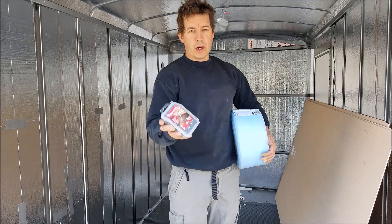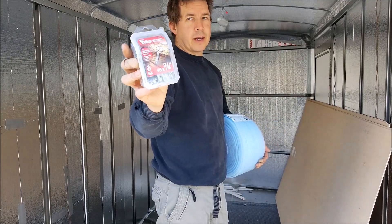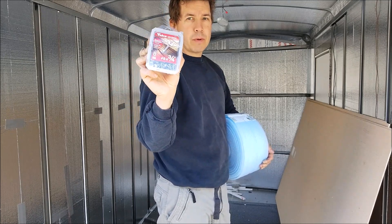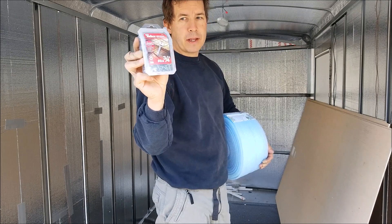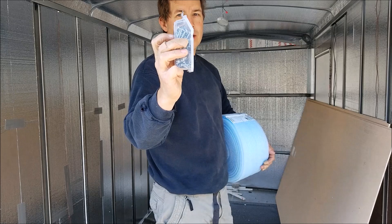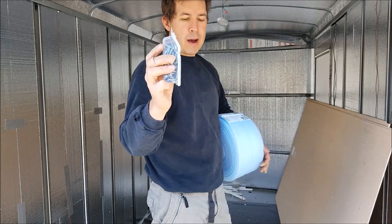I got some screws to hold it on. I got these ones here. I didn't get the auto-drilling ones because I think they have a tendency to wander, and I want them to be as clean as possible, so I'm going to pre-drill my holes and then use these ones. Since I can't sink the screw into the material because it's too thin, I'm going to use these ones that are just going to be nice caps on the exterior.